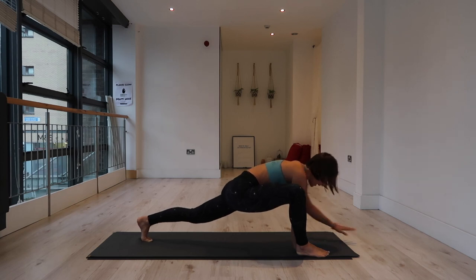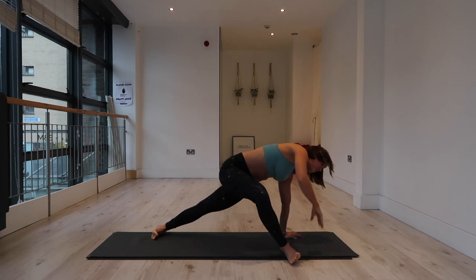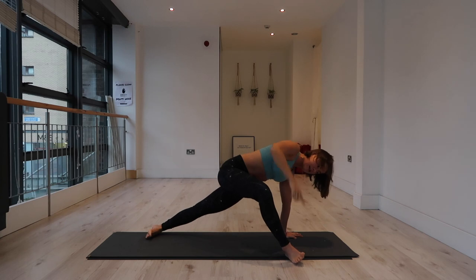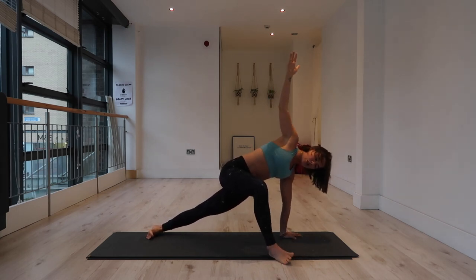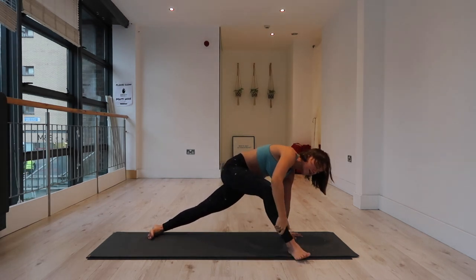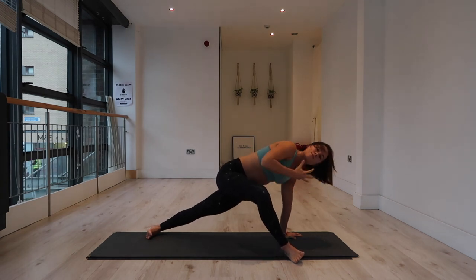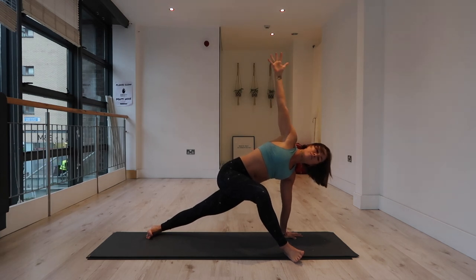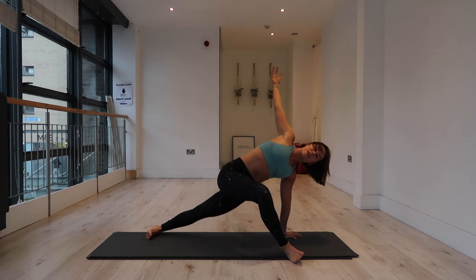Walk the hands in. Plant the left hand underneath the left shoulder and spin both toes to the right. Lift your right arm to the sky. You can stay here with the right heel in line with the left thumb, or if that's too much, toe the right foot slightly back in line with your hip. It's more of a hip opener the further your right heel is forward, or more advanced. It doesn't mean it's better or worse — we're all going to look a little bit different in this pose.